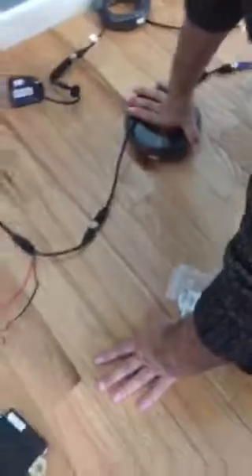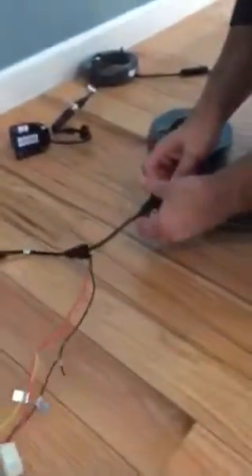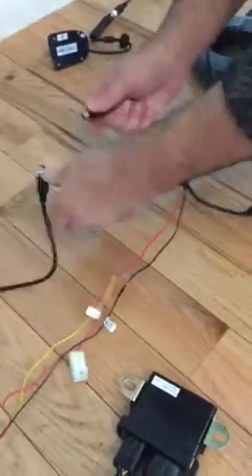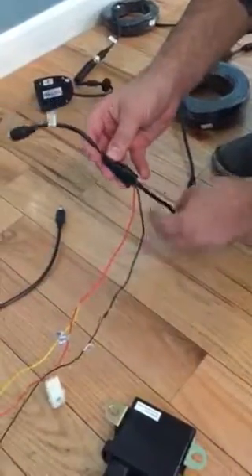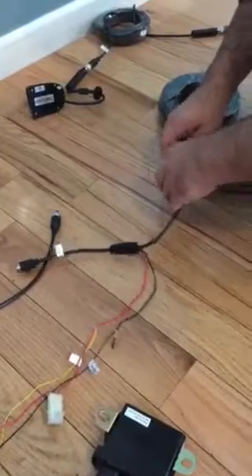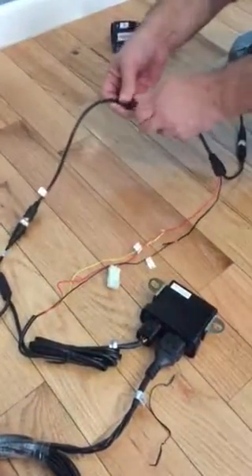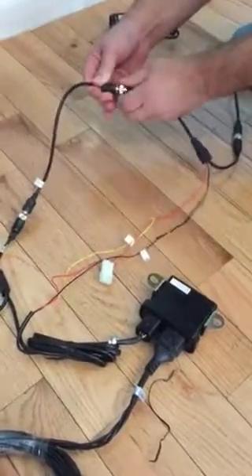For the backup camera, there's an adapter that we include. Since a tractor trailer does not have any reverse power on the trailer, there's an adapter that has a power and ground coming off of it. When you put the vehicle in reverse, this will give 12 volts to the wires, which activates the ECU — the sensor box.